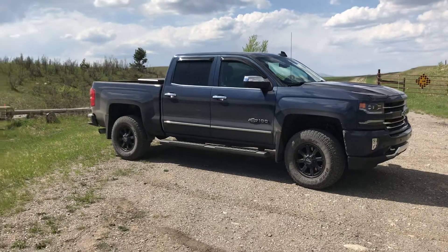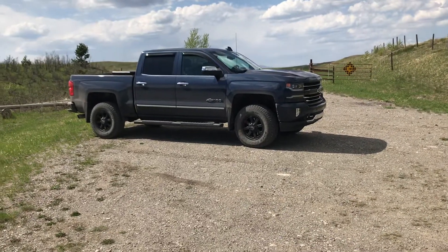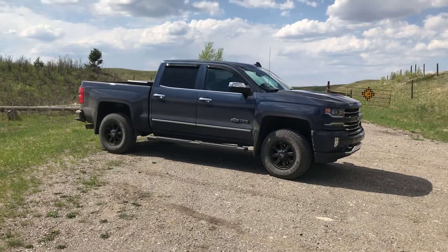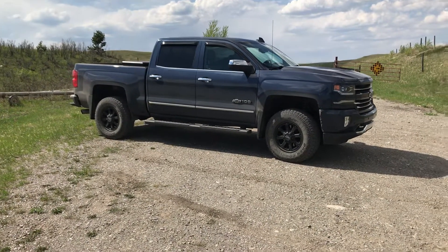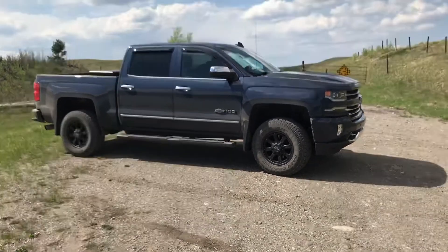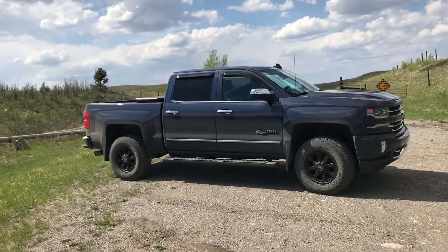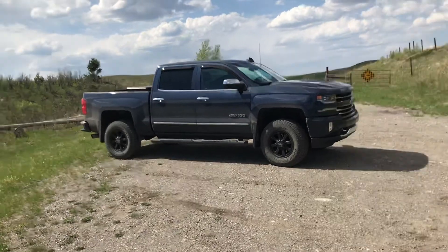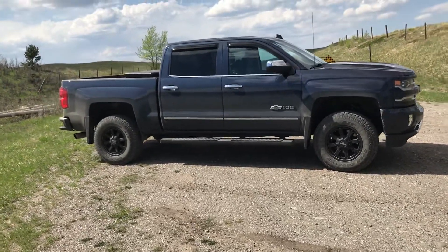I highly recommend checking out Rough Country, even ReadyLift — go to those other companies. You don't have to spend an arm and a leg. A lot of guys say you have to buy the BDS because they're the best, and they are the best, but this Rough Country kit is great. I don't have any hesitation taking this truck off-road or doing anything with it and worrying about my suspension components. I know they'll last because I had my 08 that I put over 200,000K on before I sold the truck, and we only did ball joints once — at 300,000 kilometers on stock ball joints when they finally went out.